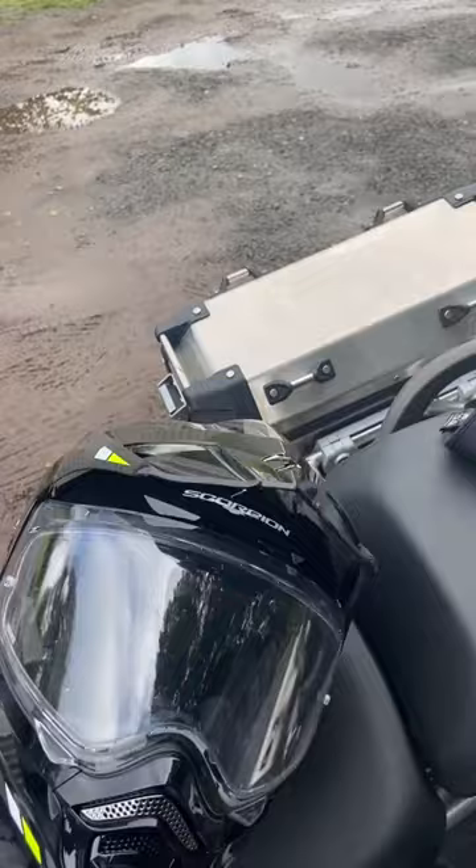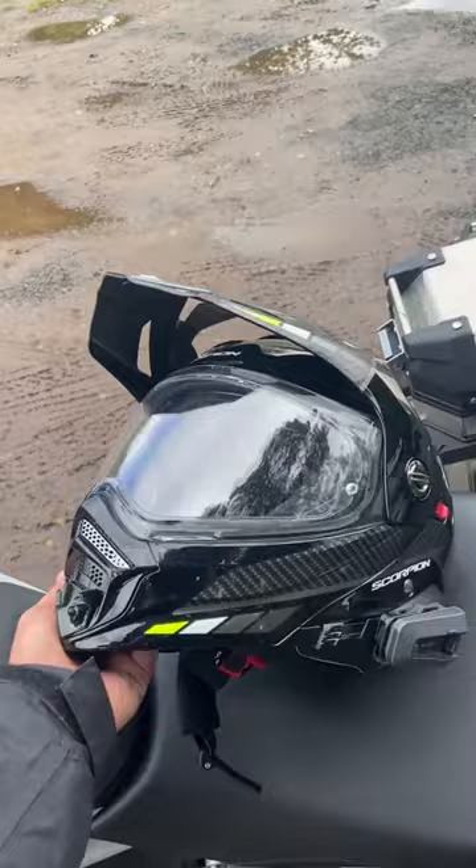This helmet was given to me by Darby Accessories, so I guess I better put that this is a paid advertisement — even though they haven't given me any money, they just gave me the helmet.